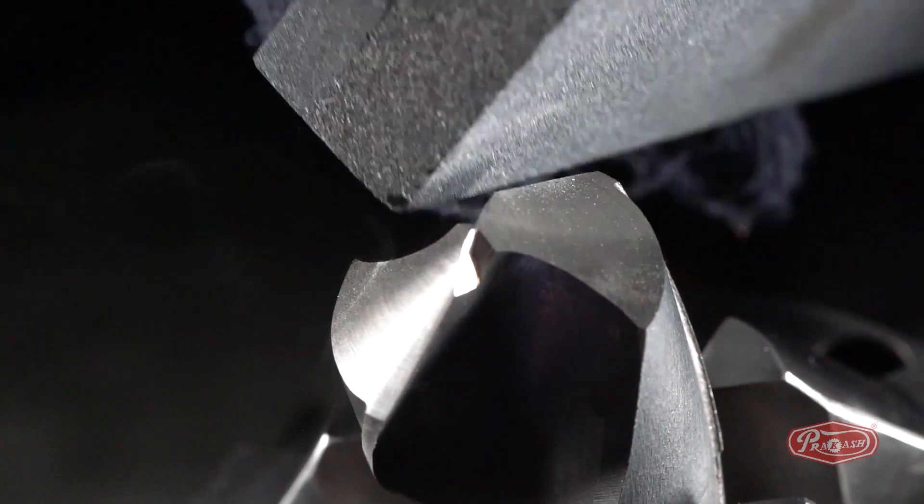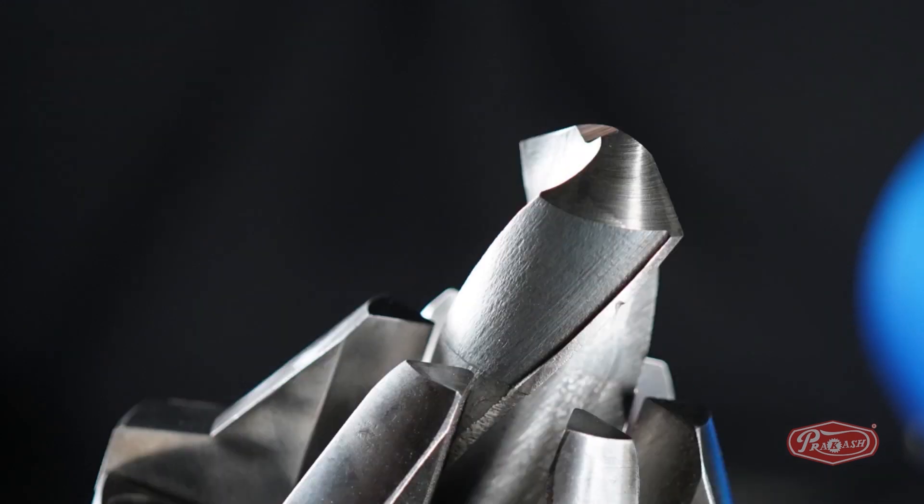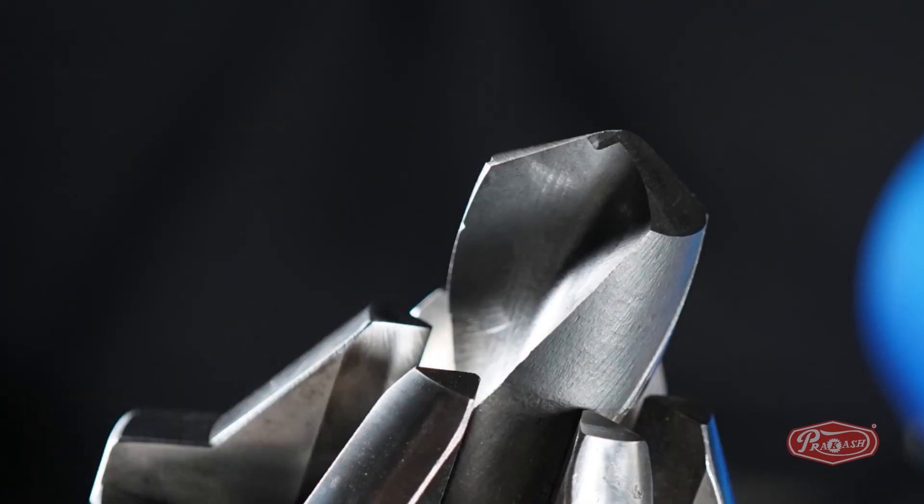With the help of this user-friendly machine, only in a few seconds and three easy steps, your drill bit is ready to cut again as before.